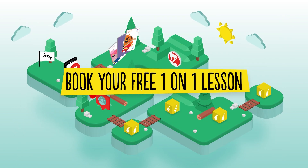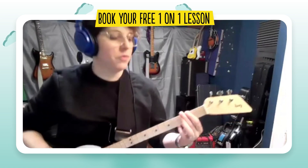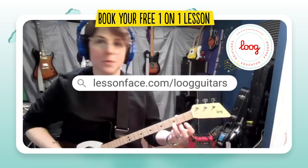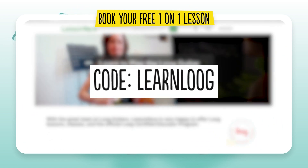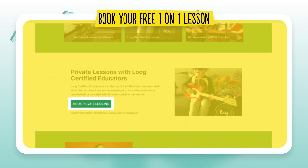Book your free one-on-one lesson. Every Loog comes with a free 30-minute one-on-one lesson with a certified Loog teacher on LessonFace.com. Just enter the code LEARNLUG for a 30-minute lesson with a certified Loog instructor on us.